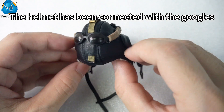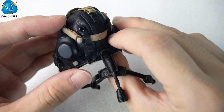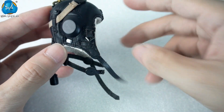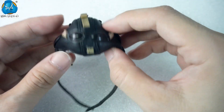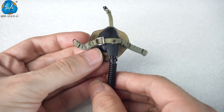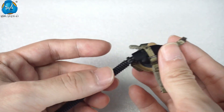The helmet is made of genuine leather, lined with fur, and comes with ear and throat guards to prevent wind noise and keep pilots warm at high altitudes. The oxygen mask is made of plastic and can provide pure oxygen and filter out toxic gases and thin air at high altitudes.